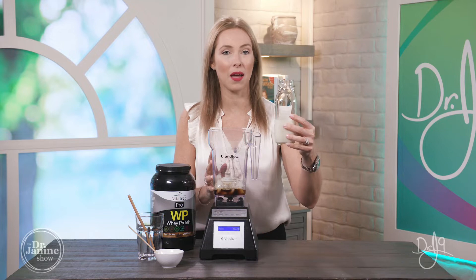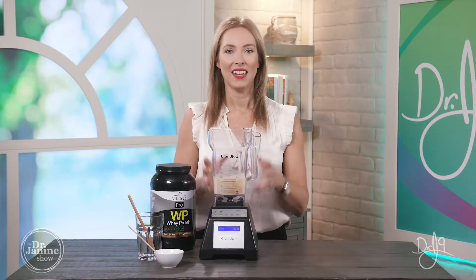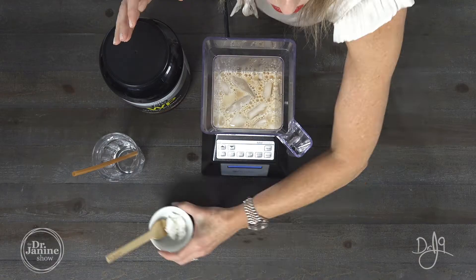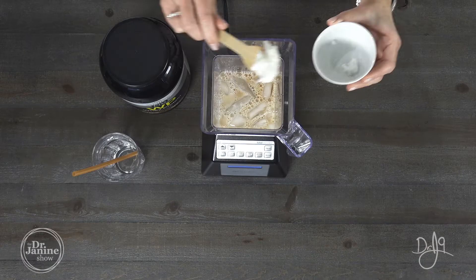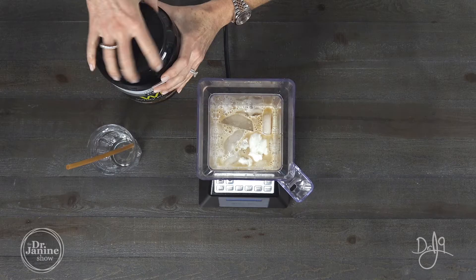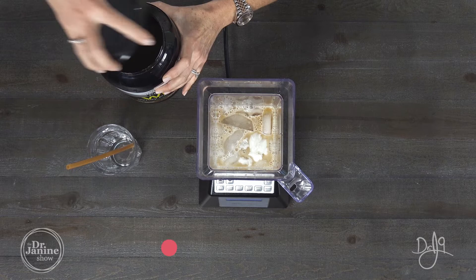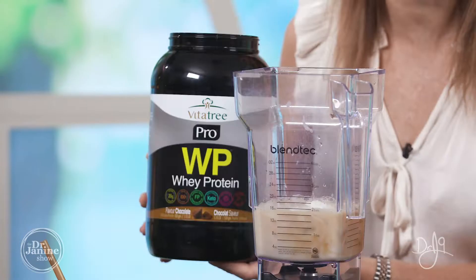I also have some milk — this is almond milk, about a cup. Now I also have coconut oil, which is very healing for the leaky gut. This is about a tablespoon of coconut oil. And if you don't have coconut oil or don't like it, you could also use an MCT powder in here for the leaky gut.